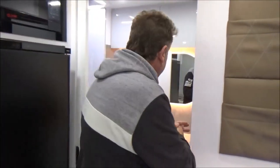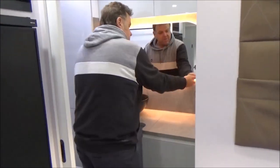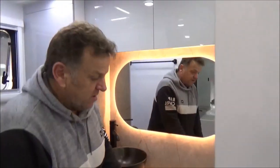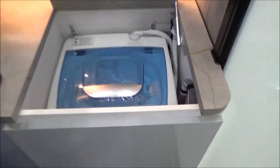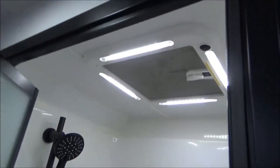Now this is where this shower is our absolute favourite. Full LED lighting right through. Washing machine storage galore. And the black taps and stuff in these vans are absolutely spectacular.